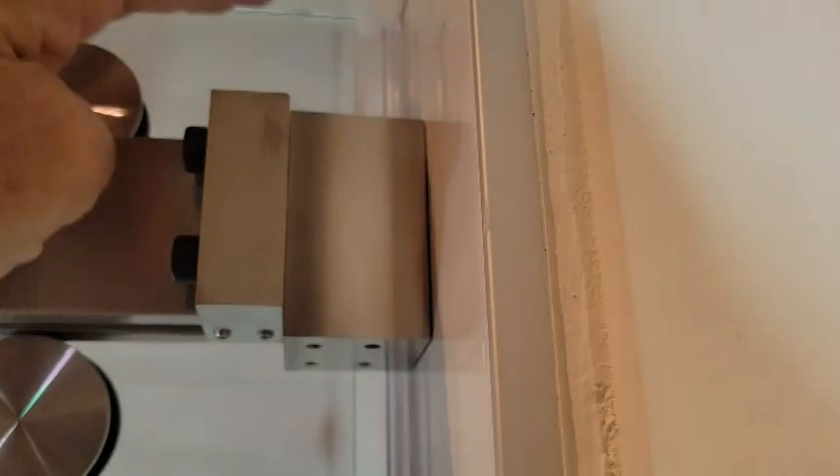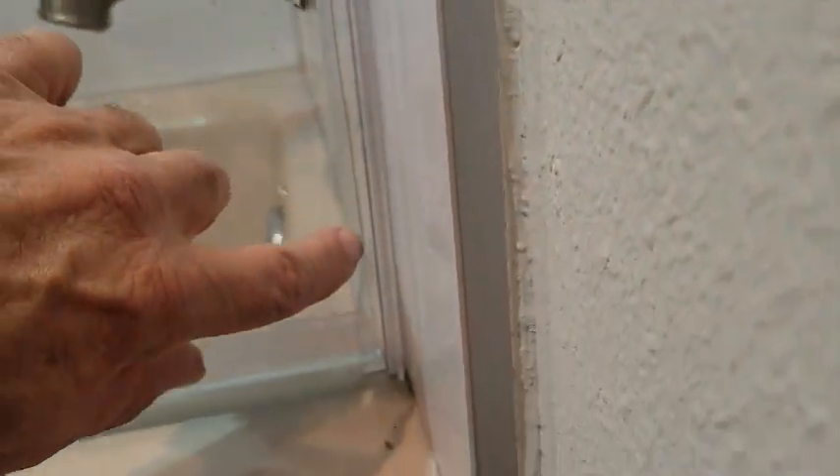Now let's look at the other door again. This is the opposite one. Here's the glass and here's the wall. The glass is not even close, and again as we go down — here's the glass — the wall is here and we've got a gap here. It's not even clearing the jamb. There's an air gap there, and then as we come down that gap gets smaller and smaller until down here where the door closes.